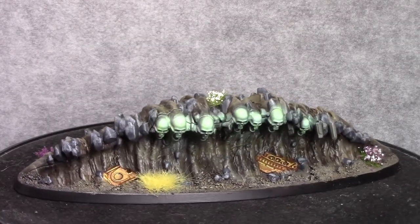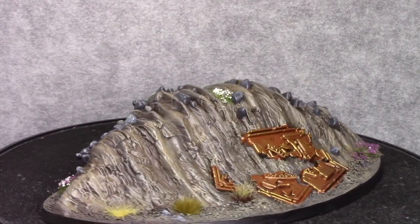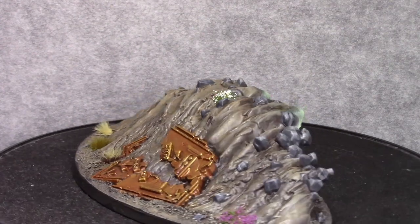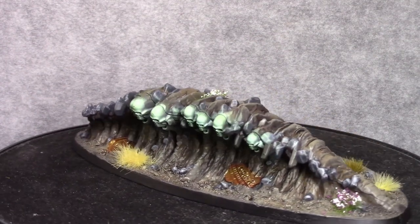And that already finishes up this model. After a dull coat I applied some tufts and some flowers to the base — and this is the end result. I hope you liked this short little tutorial. Thanks for watching, and see you next time!